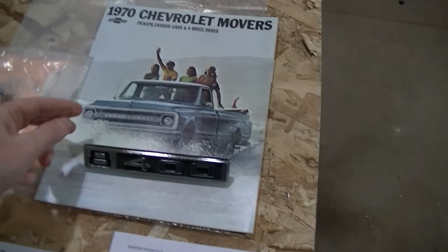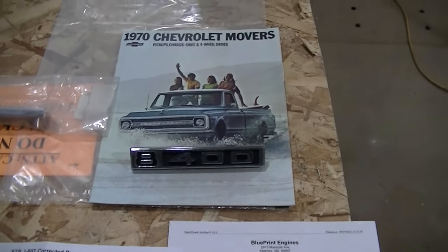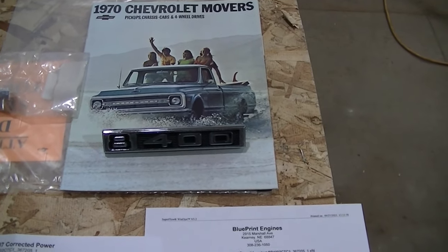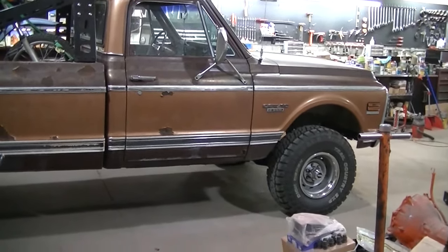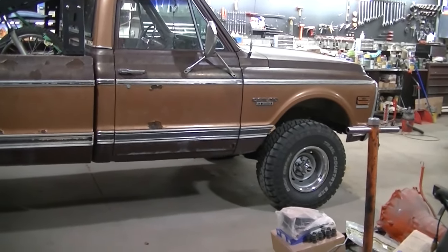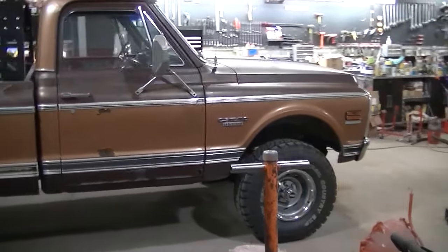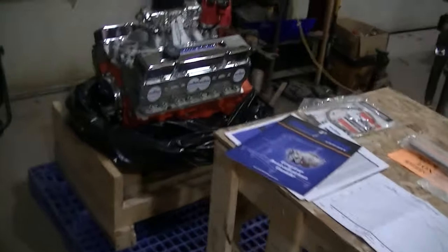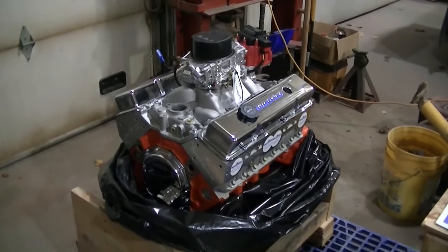Now, I have a real 1970 brochure here. You couldn't actually get a 400 in the four-wheel drive trucks - the 350 was the only engine offered in the four-wheel drive. But I'm going to make an exception. You could have gotten the 400 in any of the two-wheel drive models. That's why I wanted to go with a 400.